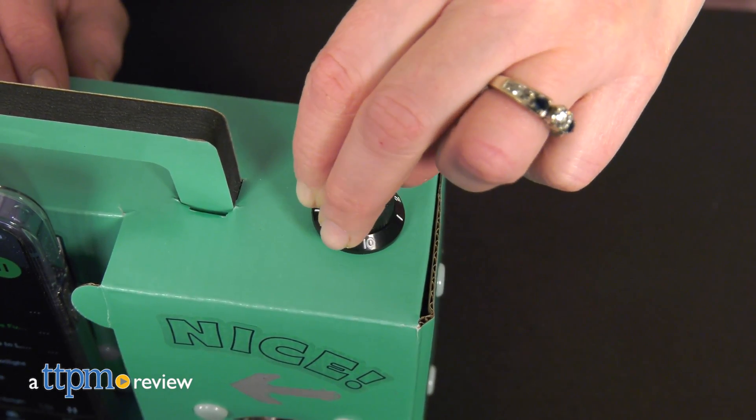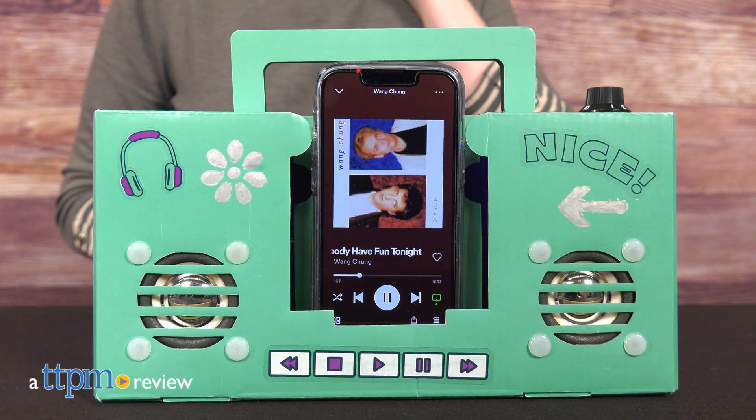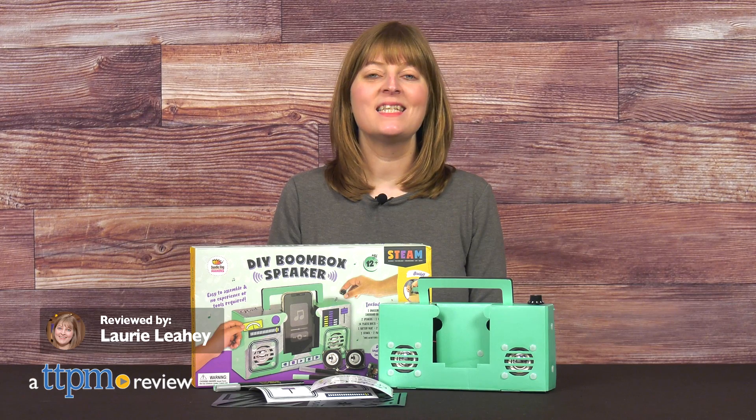Listening to music is fun, but have you ever wondered how the music comes out of your device? With the DIY Boombox speaker, kids can learn about the inner workings of a radio by building their own.